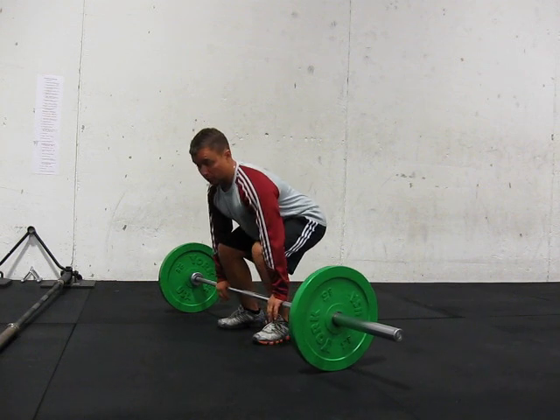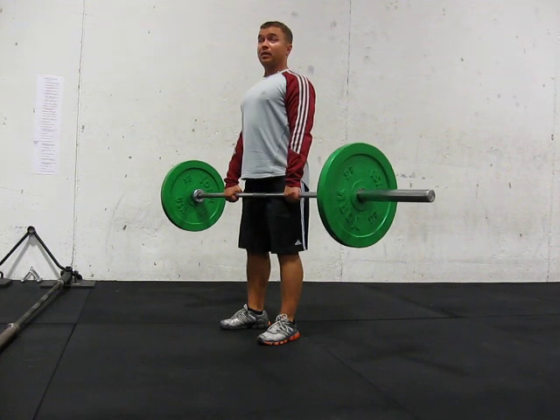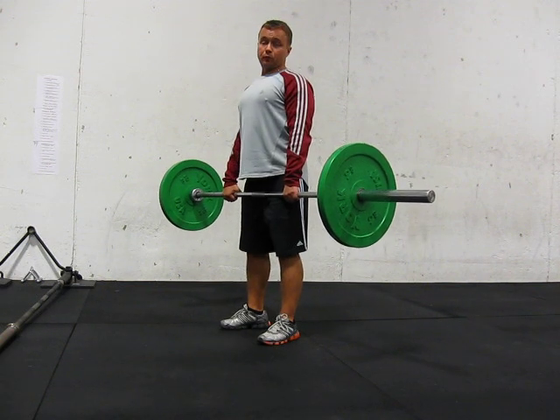So there are several drills I'm going to show you here. One of them is you're going to go from the mid-thigh and make a little shrug. So what you do is come down to the mid-thigh position, come up and shrug it up. You do that three times.